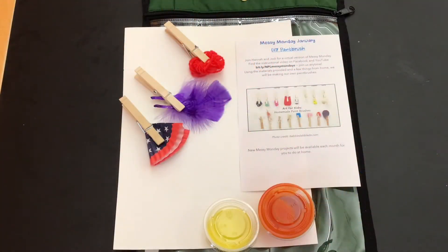Thank you for joining us for this virtual version of Messy Mondays. Today, we will be making DIY paintbrushes. We have provided paint, paper, clothespins, and a variety of items to make your own paintbrushes. We encourage you to use items from home and we'll offer you some inspiration in the instructions.